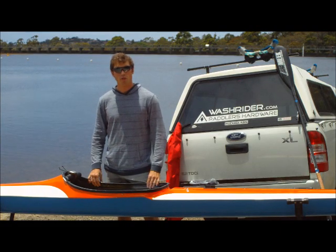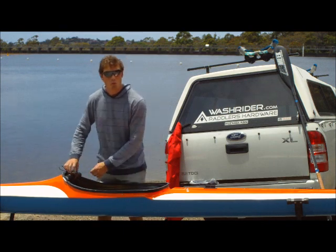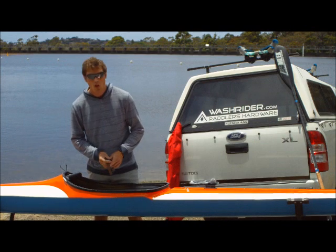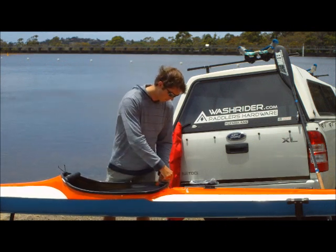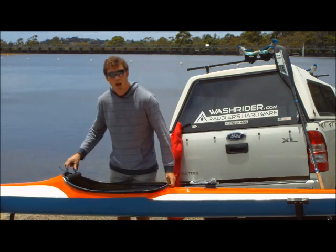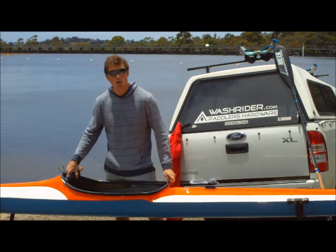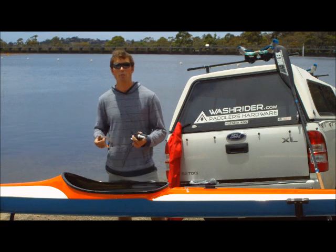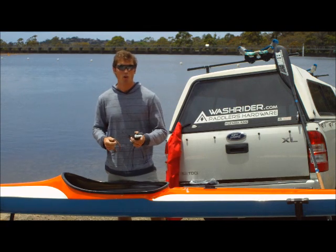To take the WashRider spare wrist off your kayak, simply take the watch off the console, loosen the tensioner at the back, and then holding the console, pop it off your cockpit combing. Now it's ready to be placed on another boat, or in your gear bag.